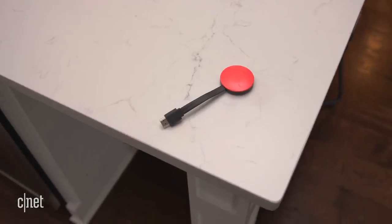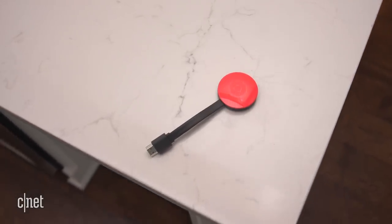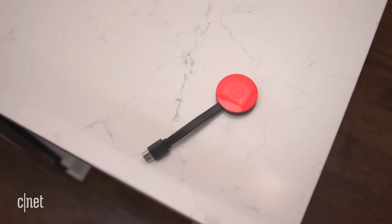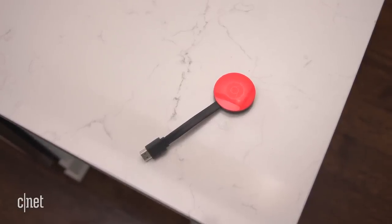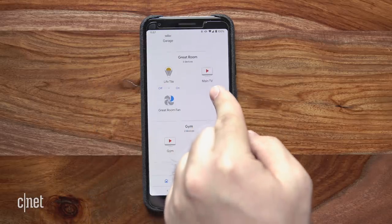To make this work, you either need a compatible smart TV or you can get one of these Chromecast video dongles for only $35 at most electronics stores. Sync your TV to your Google account using the Google Home app.